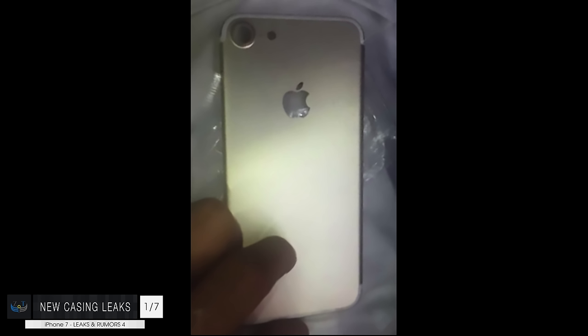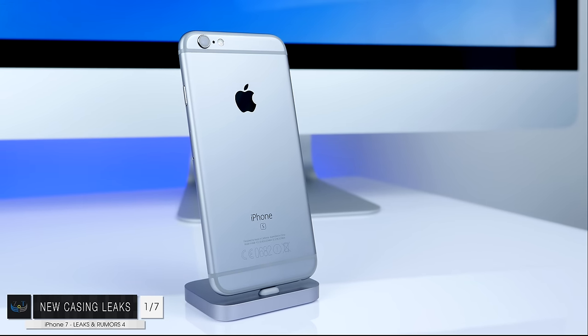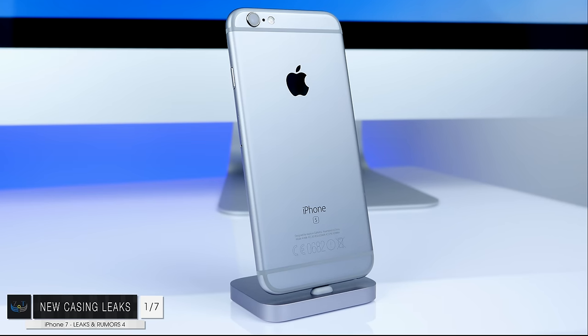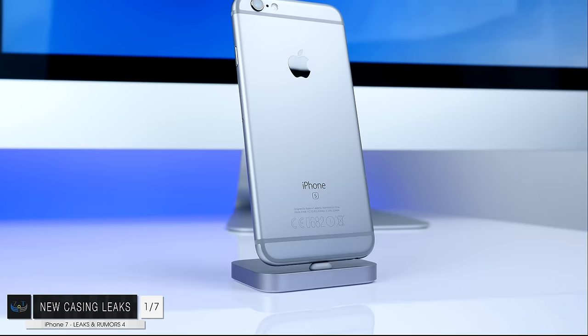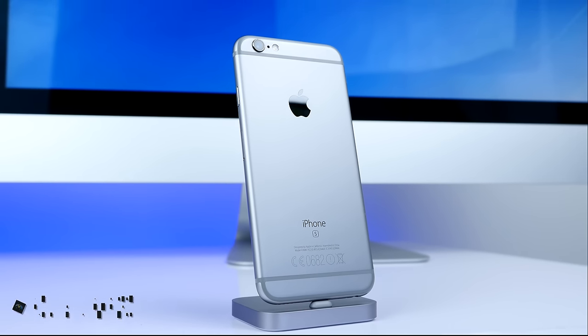The antenna lines are not present in any of the casings, so we're only going to get the top and the bottom antenna lines, which in my opinion makes the iPhone look much, much better. But let me know what you guys think about those antenna lines — do you think they look awful on the iPhone 6 and 6s? Do you prefer having an iPhone with no antenna bands at all? Unfortunately, this is going to be the only major design change we'll see with the iPhone 7.